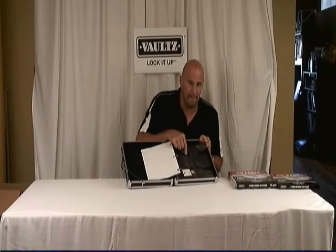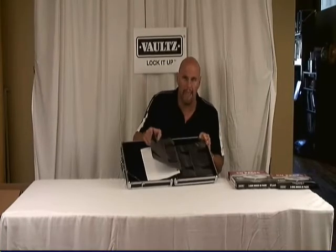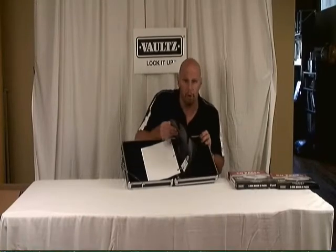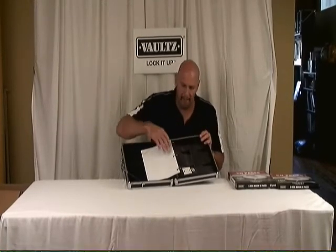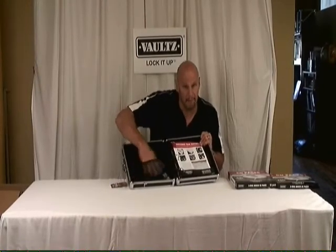media pages. These 16 pages each hold eight CDs, DVDs, or video games for a total of 128 — so that's 128 capacity. It's got a ton of other features; for instance it's got this mesh pocket here, which is great. The keys come inside